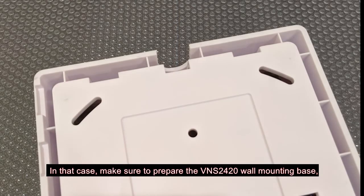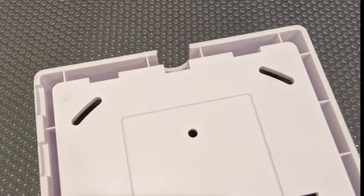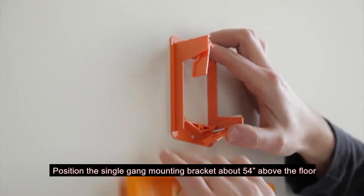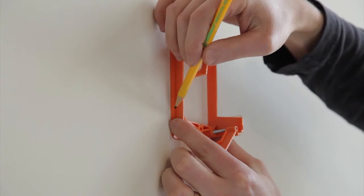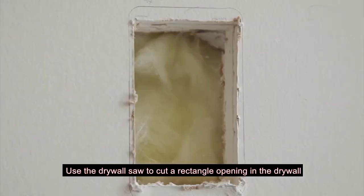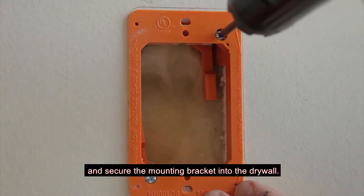Make sure to prepare the VNS2420 wall mounting base by opening the conduit notch at the top. Position the single gang mounting bracket about 54 inches above the floor and mark a rectangle cut on the drywall. The bracket should be mounted vertically.